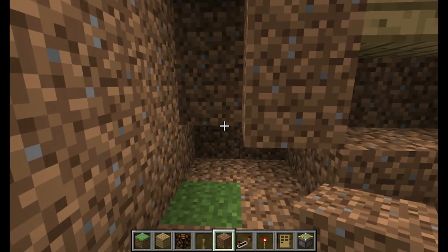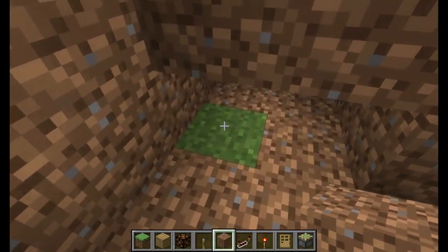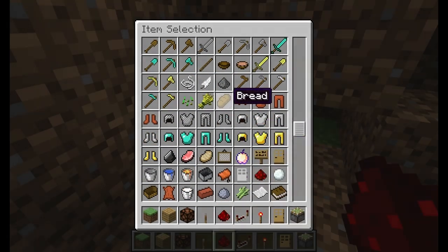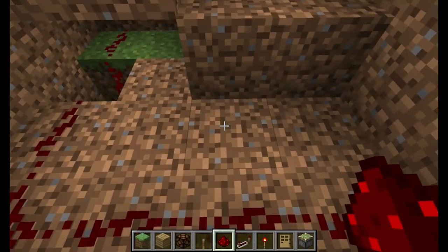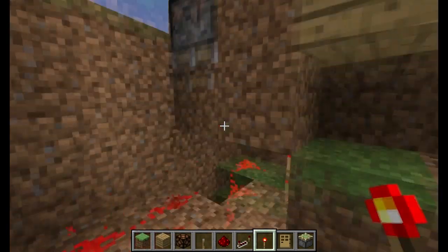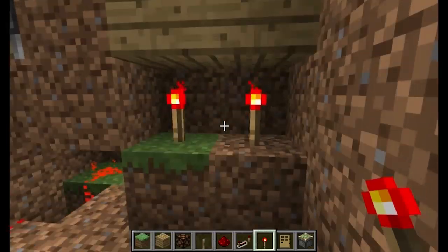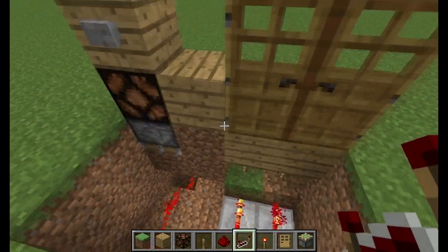Now, place a sticky piston underneath the lamp facing down. Give it whatever block and then a hole right where this block is going to go. Next, you're going to run some redstone dust through that hole this way like this. And then put a redstone torch right there. And that's it for that. Now, on these blocks right below the doors, two redstone torches. And the last thing is repeaters leading into those blocks. And that's it, you're done.